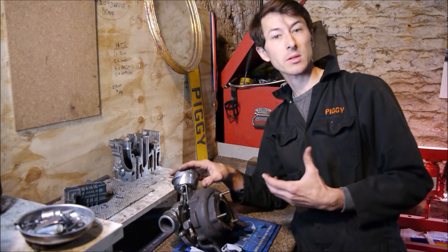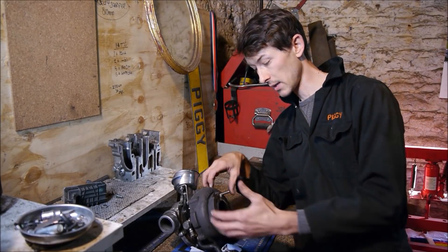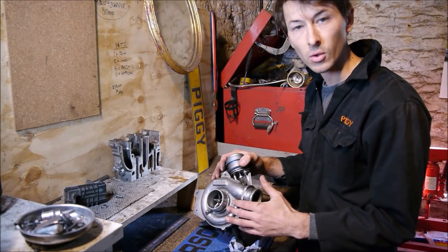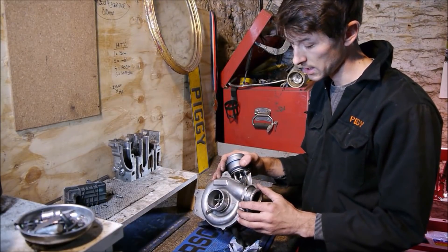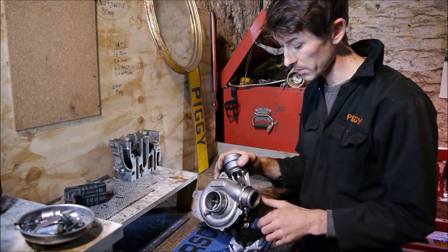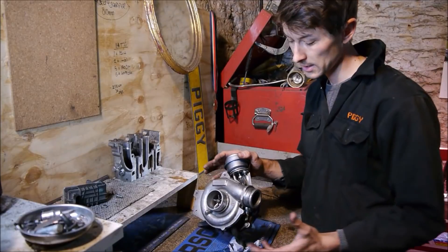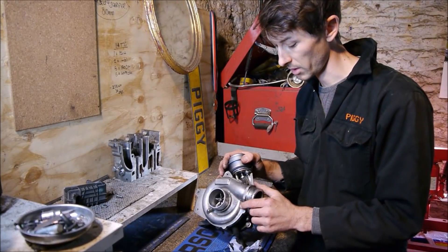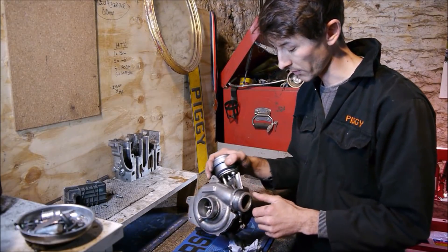Even in an OEM application these have to deal with quite high exhaust temperatures — six or seven hundred degrees isn't uncommon, and in tuned applications a lot higher than that, and they do withstand it. Of course these do fail. This particular one has oil-filled bearings, not ball bearings, though there are later ones that are ball bearing. You have to be careful about oil pressures and make sure the seals are good — though like any turbo, that's no different. The other problem is when people just let them boost up to 40 or 50 psi — these don't really like that. They'll chuck their guts out the front end and through your engine, which isn't very good.